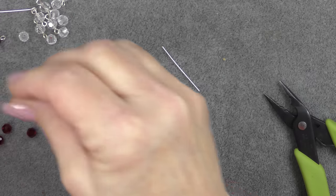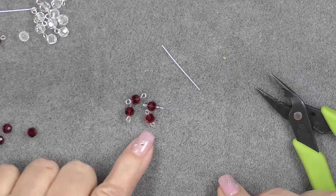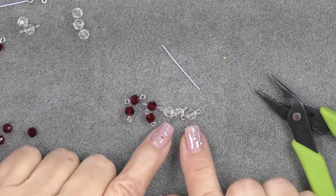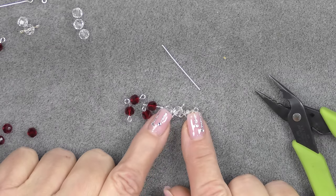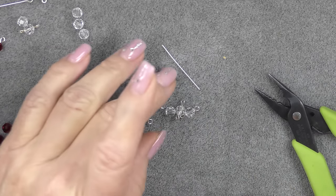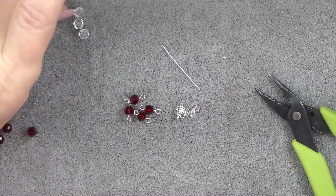So I am going to make a bunch of red ones, and then the same exact process you'll use with the clear ones. I'm going to make a big pile, and I will come back and tell you exactly how many I have made, and we will design the necklace.